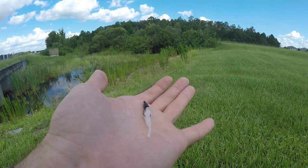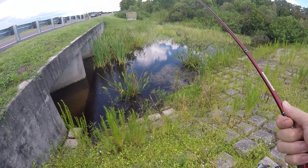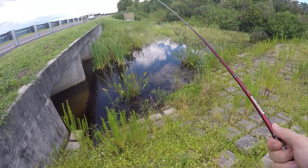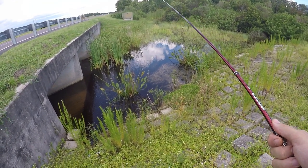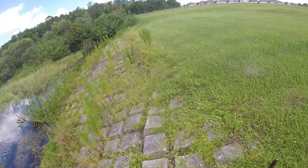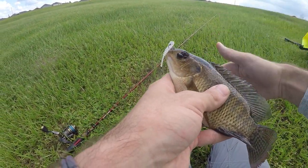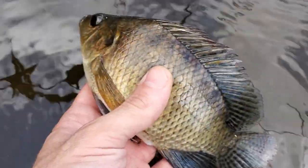All right, there we go! Oh my gosh, what the heck is that? Wow, didn't expect that. Nile tilapia! Sweet — species number two of the day, right on that rig, baby! See you later.